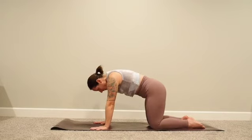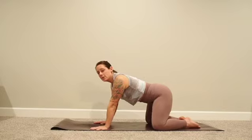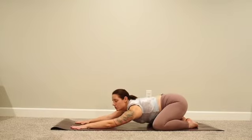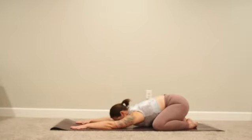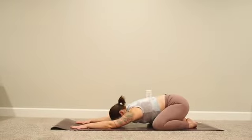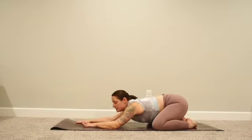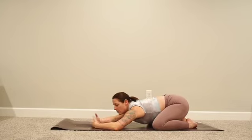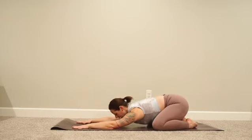Inhale to neutral spine, take your knees almost as wide as your mat, big toes to touch. Reach your arms out long for child's pose, coming all the way down. Your forehead can come all the way down to the mat; if that's not accessible, you can rest on your hands or tuck a block or pillow. Let's take four deep breaths here in this shape.